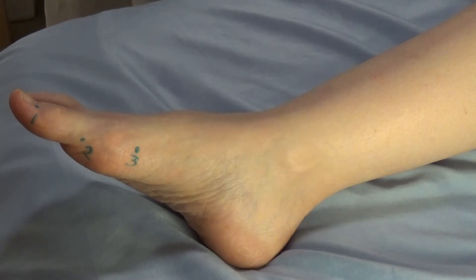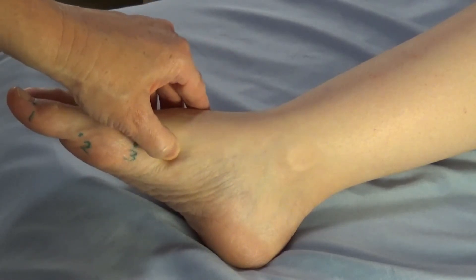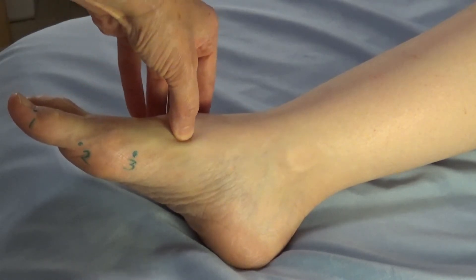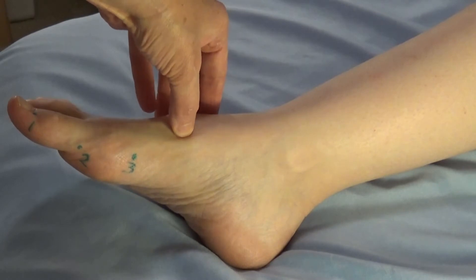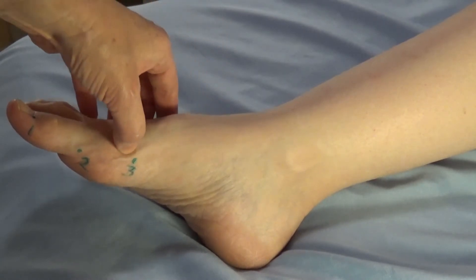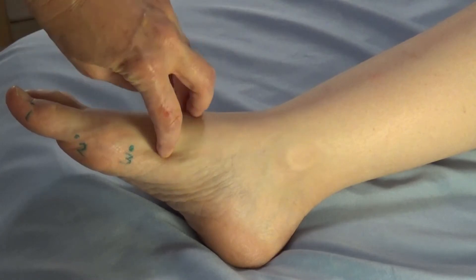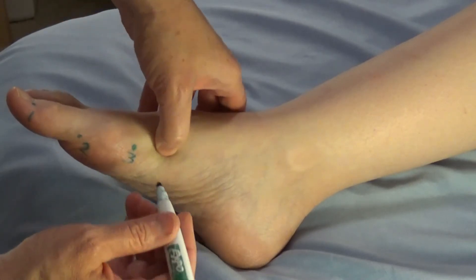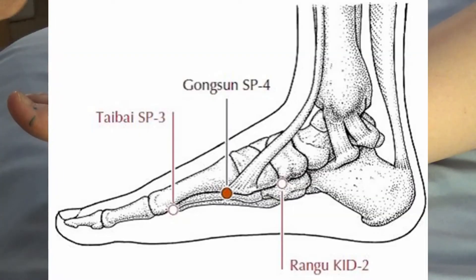Spleen four is found by palpation. As you palpate up, you will find the end of the metatarsal and then go on to another joint. On the top you feel the bone, then a bump, then fall into a little depression — that's the end of the bone. Going on the side, you can feel where the bone curves down toward the sole of the foot. Right before that curve is spleen four. Spleen four is the luo connecting point of the spleen channel and also the confluent point of the chong mai, the penetrating vessel.